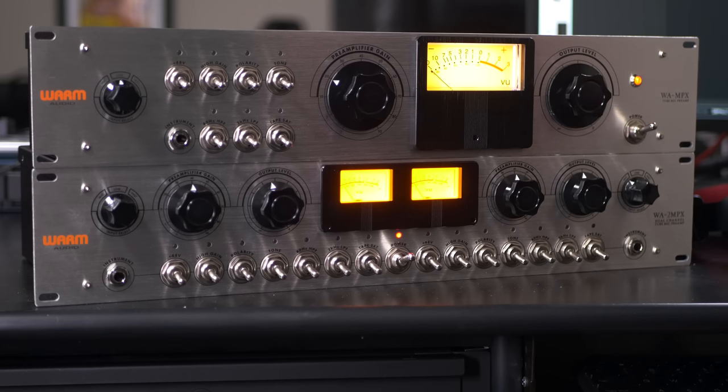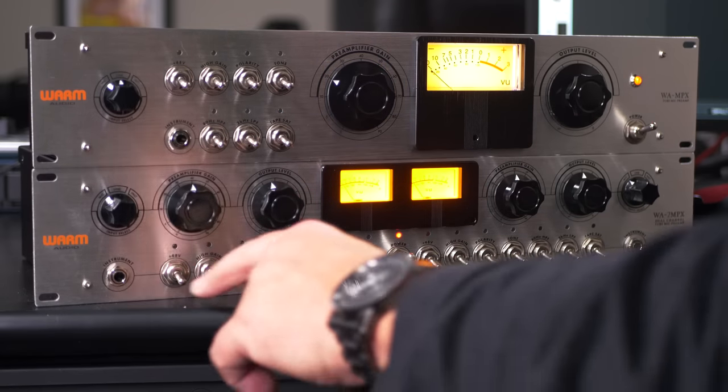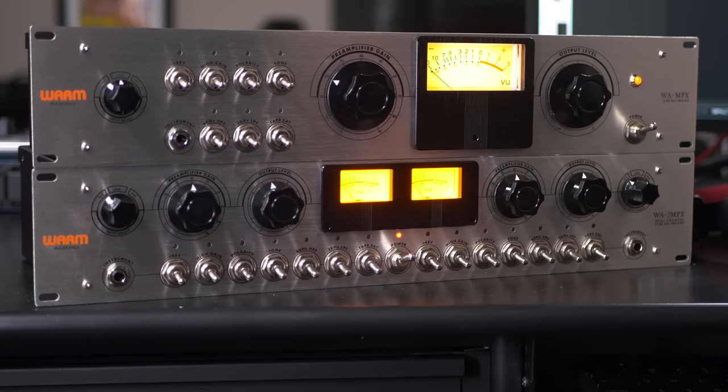One more thing — the WA-2MPX is exactly the same thing, just two channels in one chassis. It's so cool with all the knobs and an incredible row of switches along the bottom for each side. All the same features, just doubled, making it great for stereo signals, stereo keyboards, using it as a stereo warmer, and of course stereo miking as well.